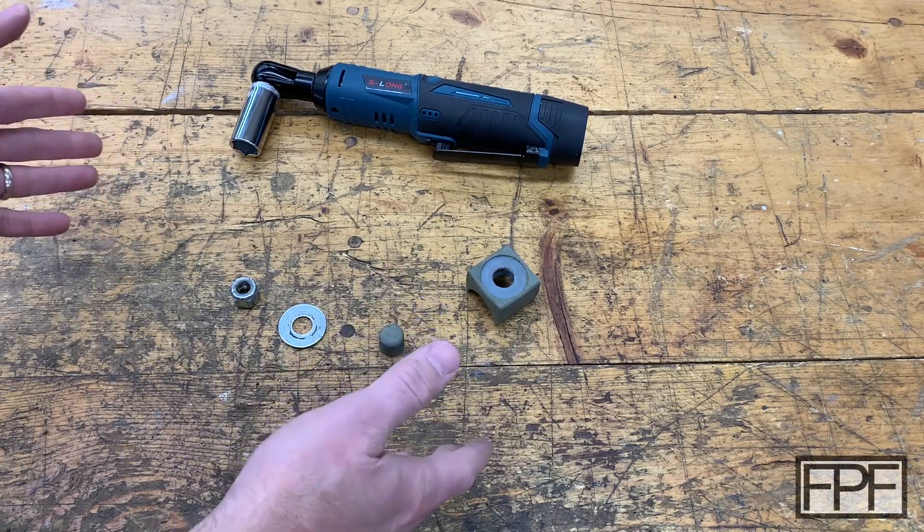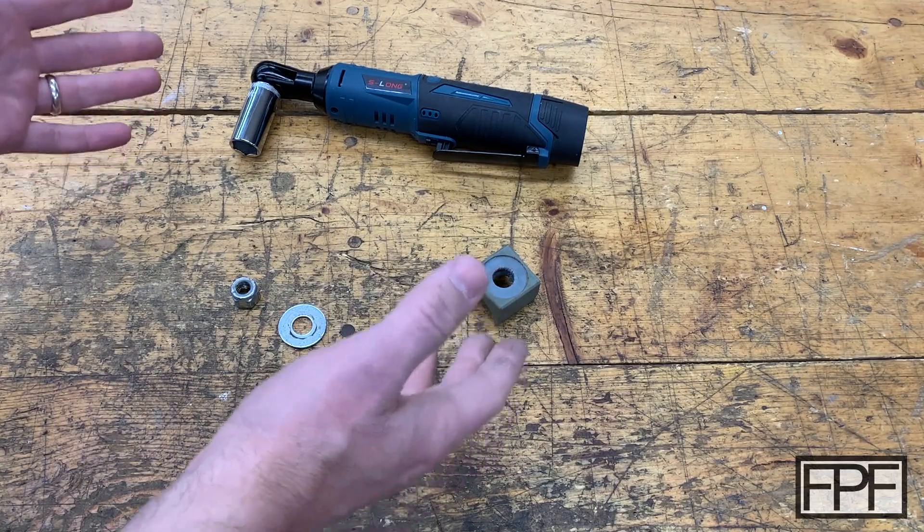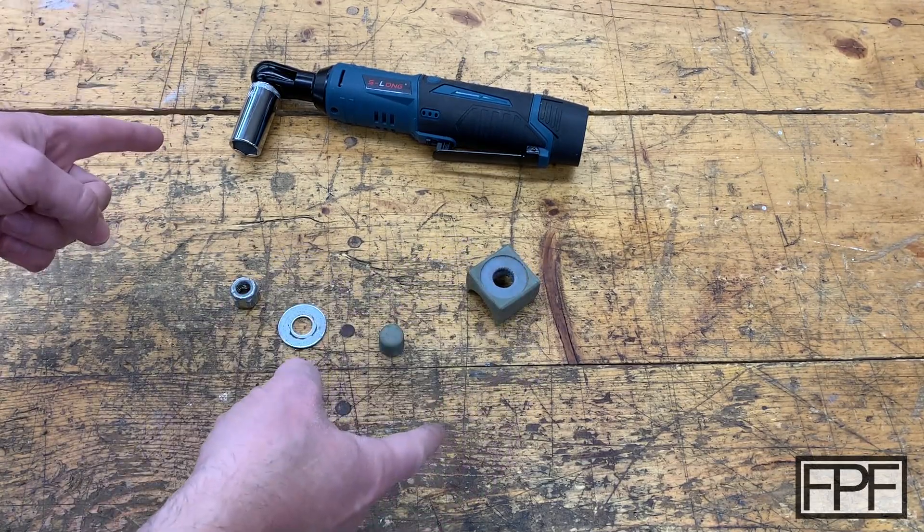Hey guys, welcome to Functional Print Friday. If you like design and using 3D printing to solve real-world problems, and not just printing trinkets, this channel is for you.